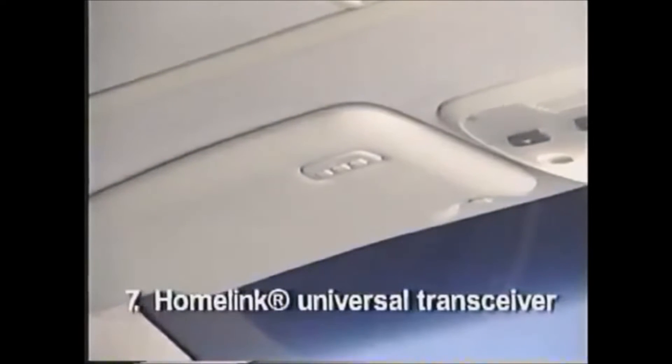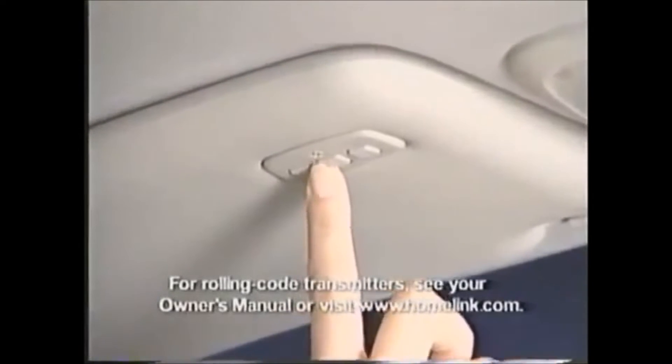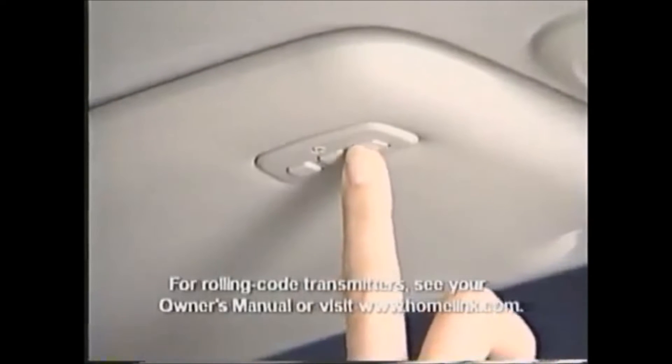The HomeLink universal transceiver mounted on the driver's sun visor can be programmed to learn the codes of three different remote-controlled devices, such as a garage door opener or remote lighting. No more fumbling to find your handheld transmitter.